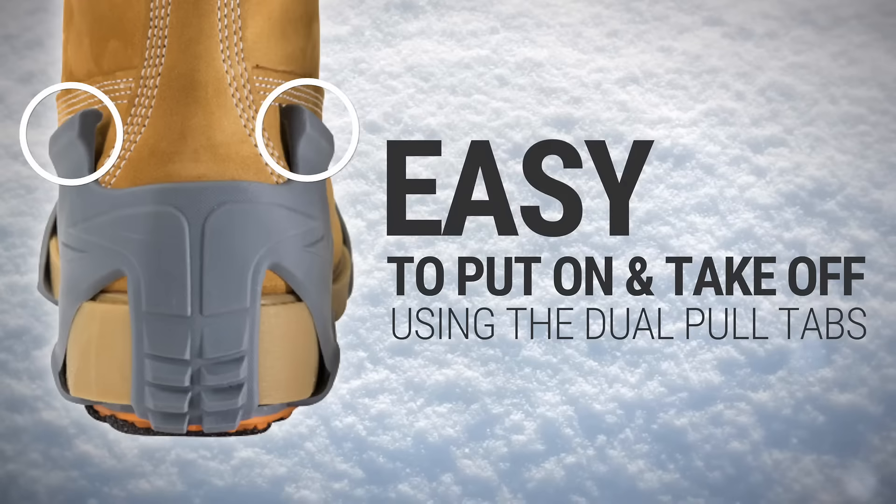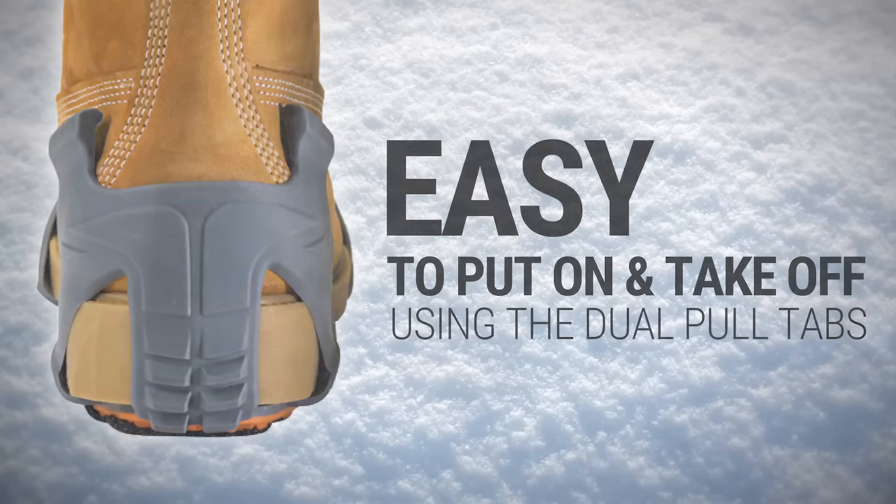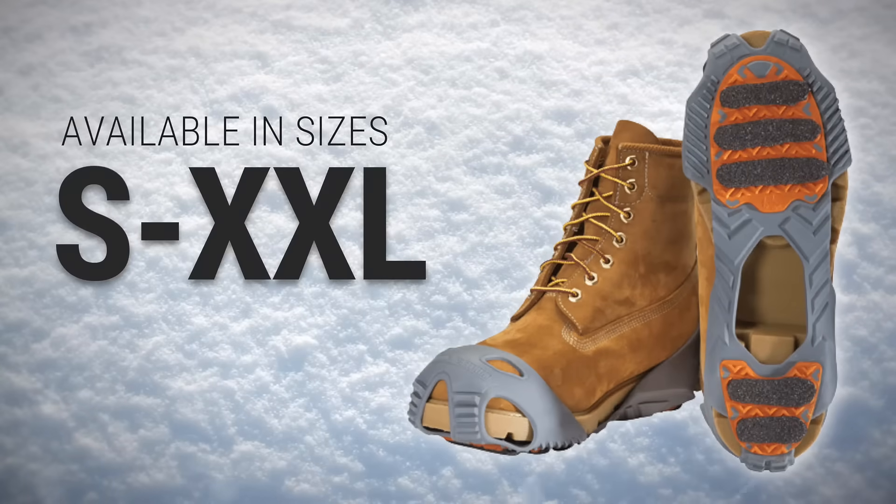They also feature dual tool tabs in the heel, making Grips Light extremely easy to put on and take off in seconds. Available in sizes small to double extra large, Grips Light will fit a wide range of boots and shoes.